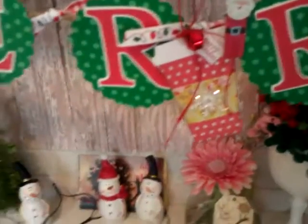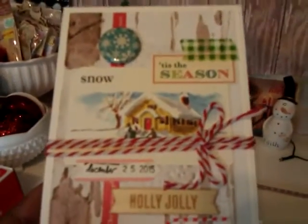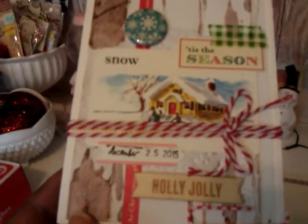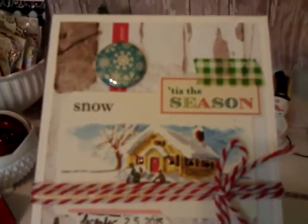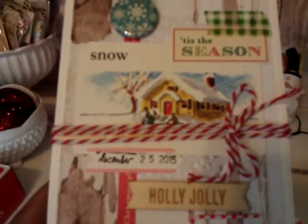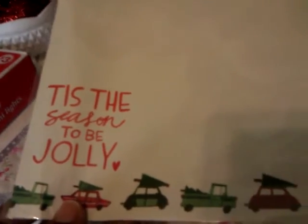She also sent me this beautiful card. I had been looking at her little videos of the Christmas cards she was making and they all are beautiful. I am so glad I received one of her cards — it's just so bright and cheery. She has a little message and she also had it packaged in this paper that says 'Tis the Season to Be Jolly.'